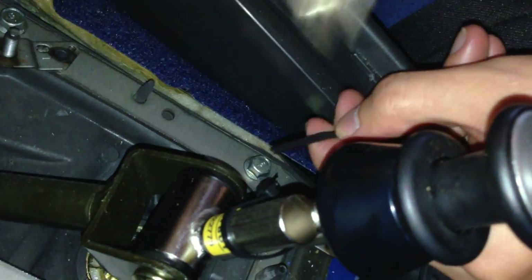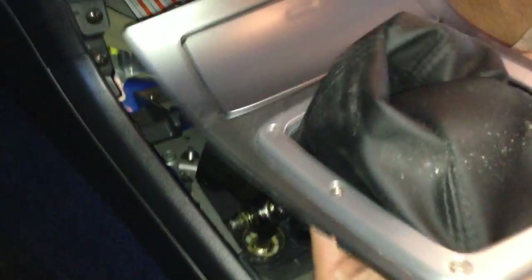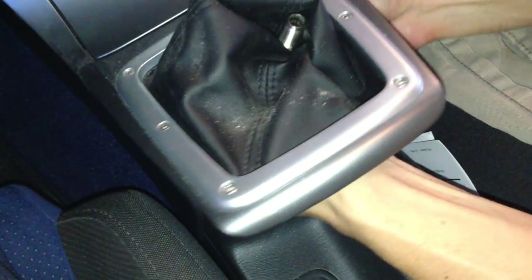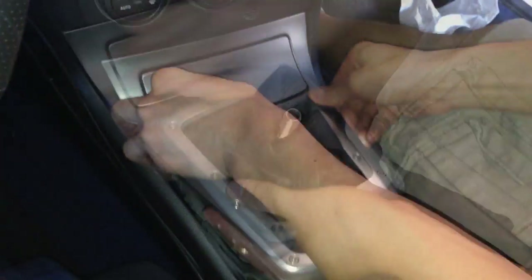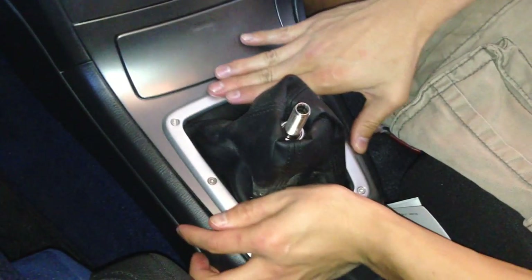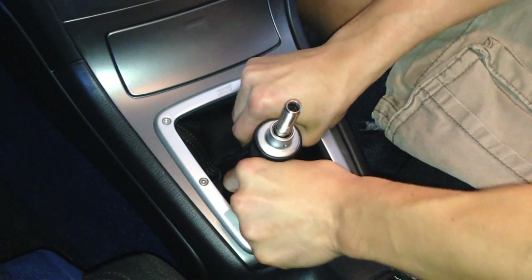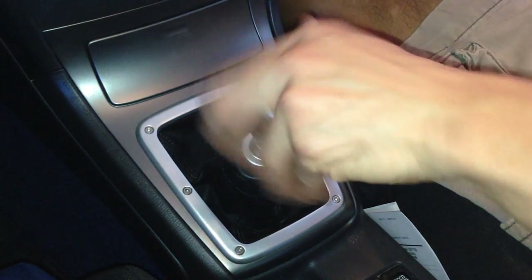Okay, cut the end off. All right, and then all you need to do is plug the plug back in and put that column piece back on — put the boot back over. Then go ahead and put the center console piece back in. Push the boot down, make it look all pretty and nice. And all you need to do after that is put the shift knob back on — just screw it on — and that is it. I hope this helped you.